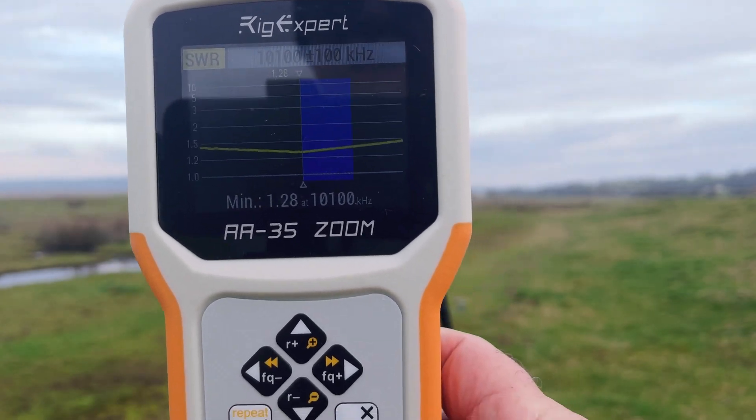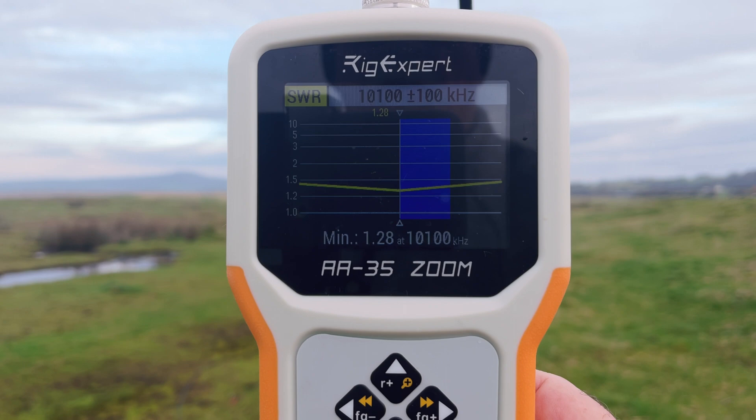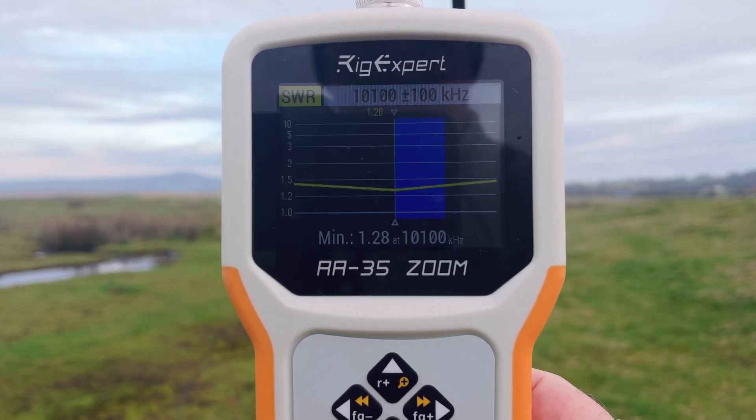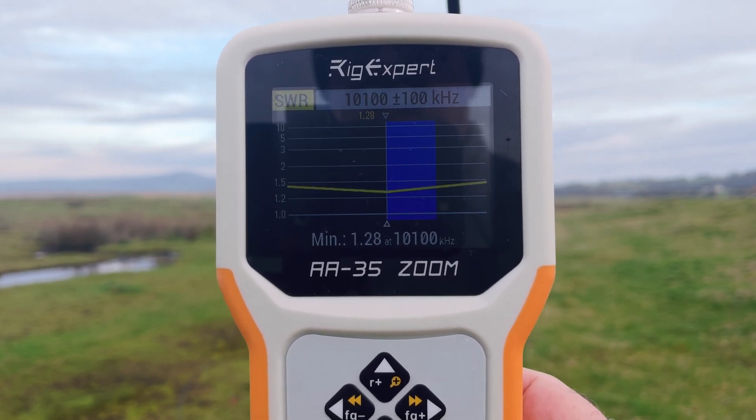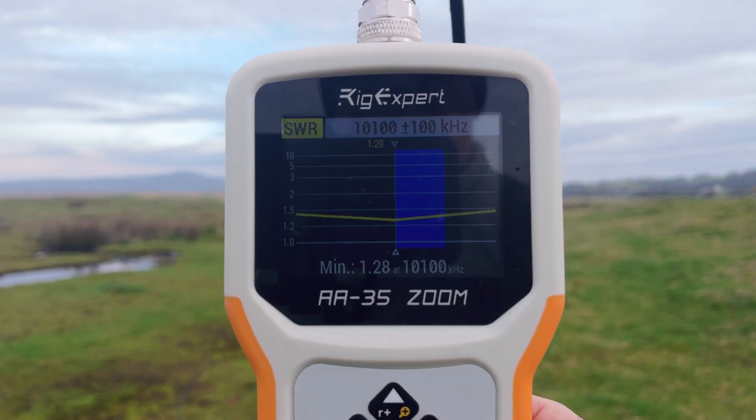30 metres, set for the same: 10100, 1.28 as a minimum, 100 kHz either way, less than 1 to 1.5 — no problem at all.